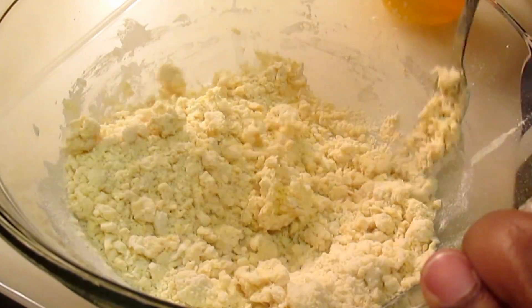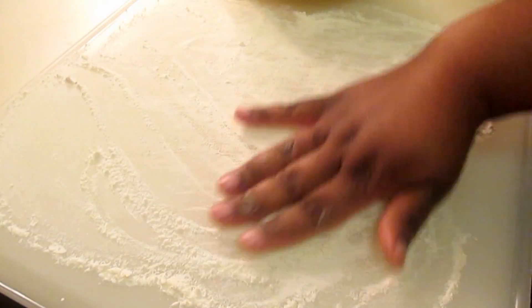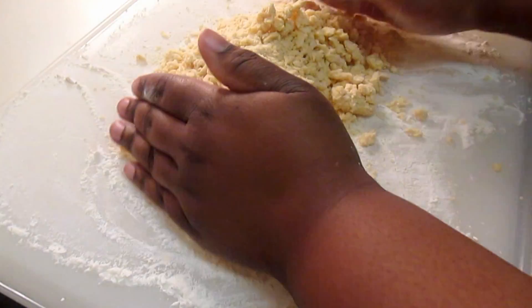Once your flour starts to resemble crumbs like this, you want to grab your chopping board and lightly flour it. I use approximately 2 tablespoons. Now I'm going to pour out those flour crumbs and use my hands so that I can form a ball.